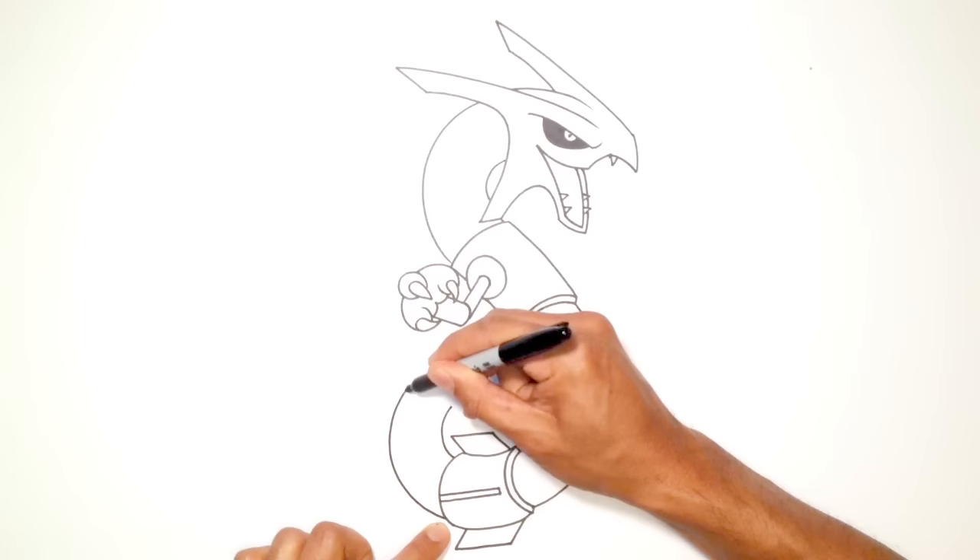And if you want, you can draw some fire or those little things that kind of swoop out of the body. But that's essentially it — there we have it, there is Rayquaza from Pokemon. I hope you enjoyed this lesson. Please give us a like, share this with your friends, and make sure you check out our Pokemon playlist — we have a ton of characters in there and we'll be adding more as we go. Thanks for watching, we'll see you again.